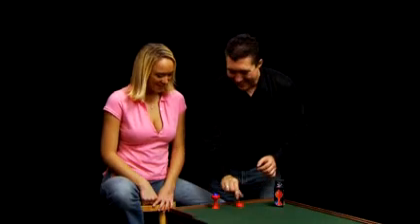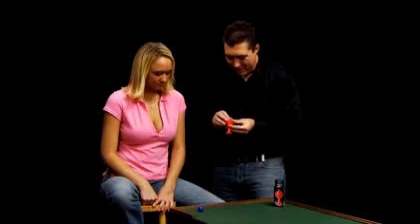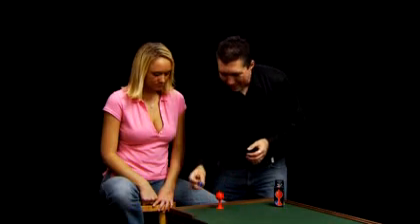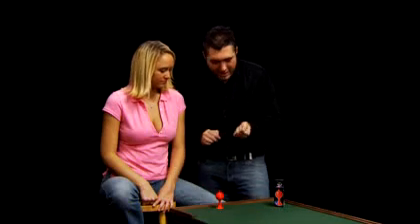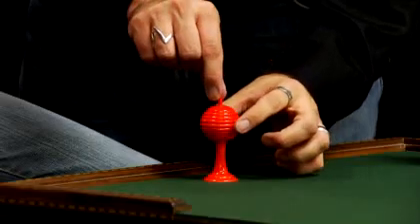Let's do it again here. One more time. There's the ball. Put the lid back on like this. Take the ball one more time into the hand. Squeeze. Gone. You know where it went to. Right back inside the vase.